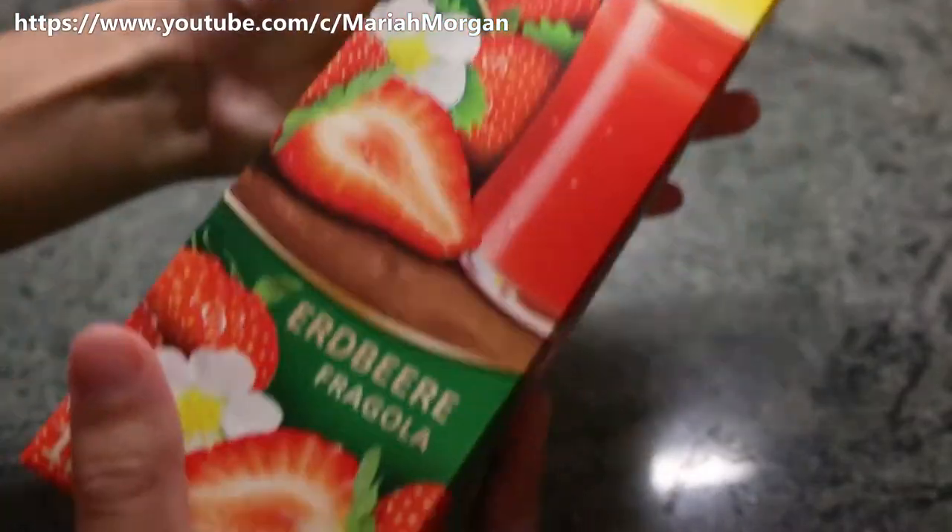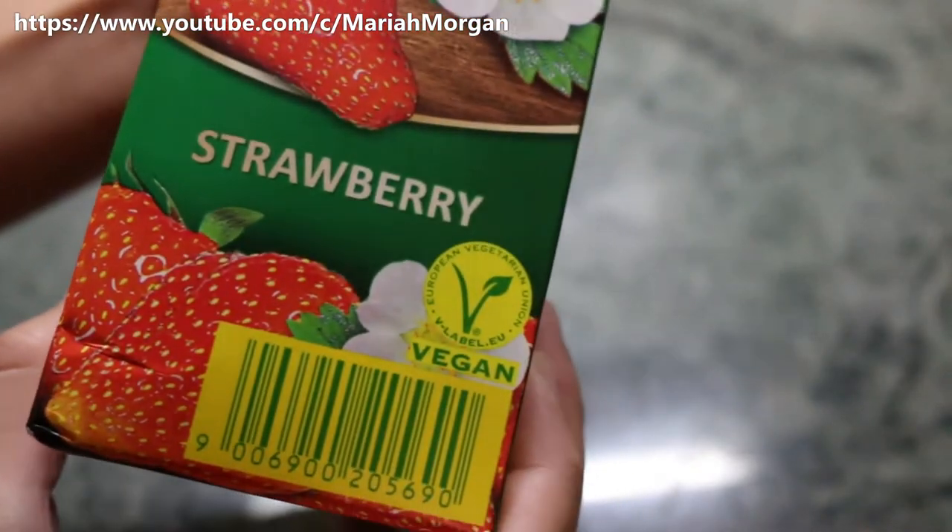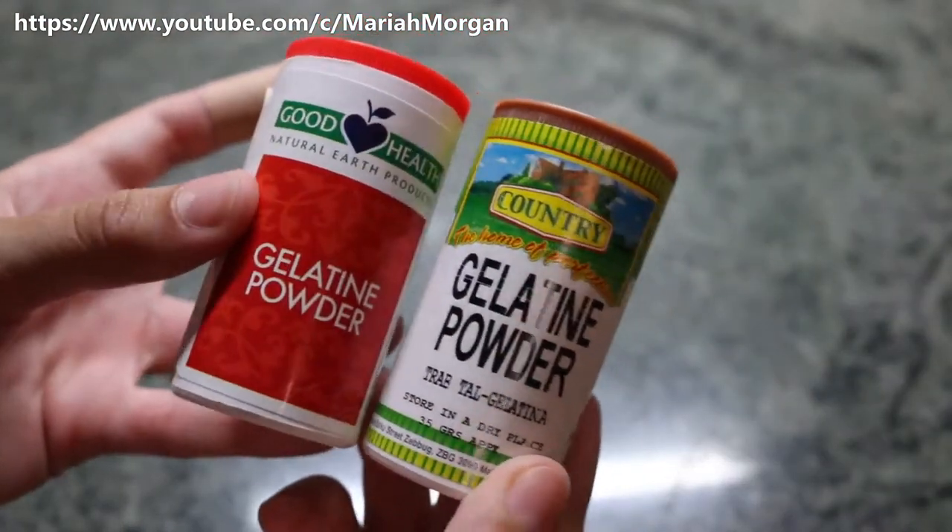This is the juice I'll be using — it's strawberry juice, which also happens to be vegan, although you can make your own so you know it's super healthy. And here's my gelatin powder.